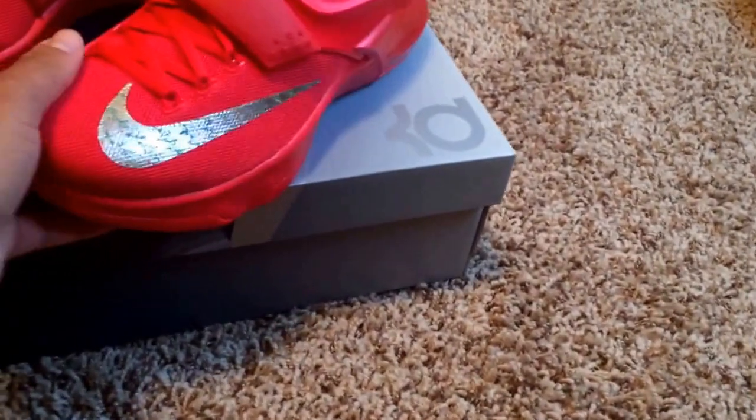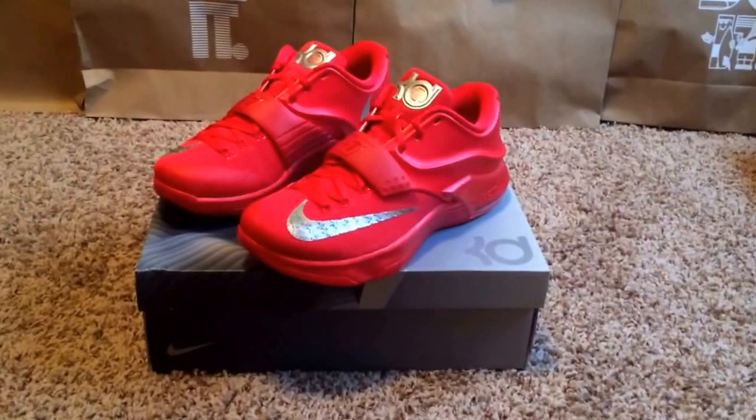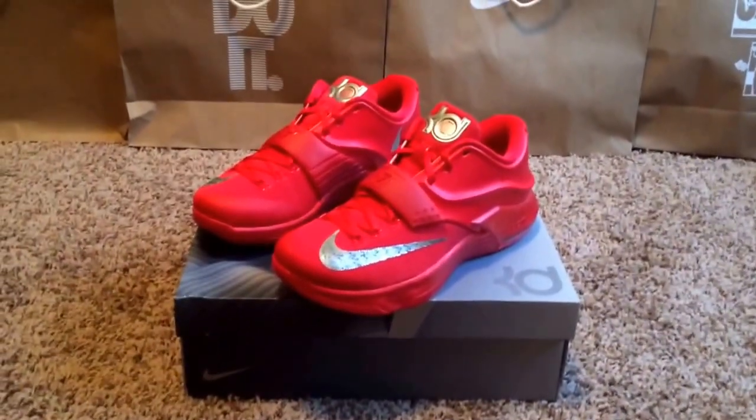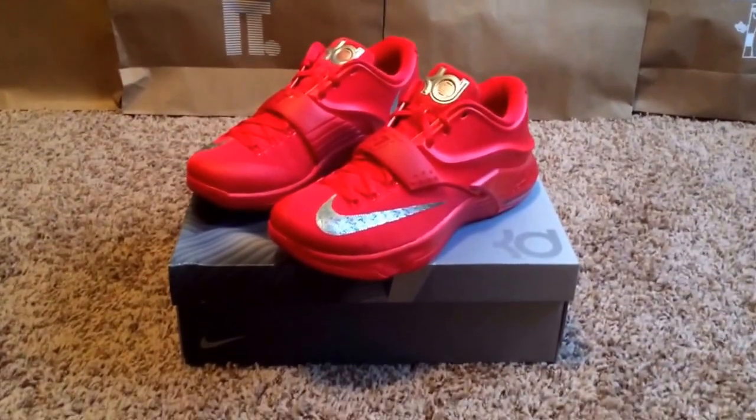Overall, I'm very happy about this shoe. I'm really excited that I picked it up. I'm glad I made the move. When it comes down to shoes, I don't do too many impulse buys because I usually know what I'm going to get in advance. But I'm happy that I finally pulled the trigger on this.